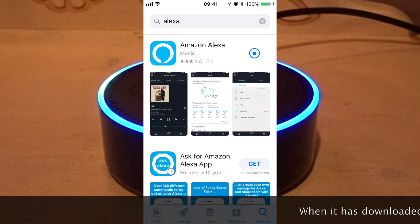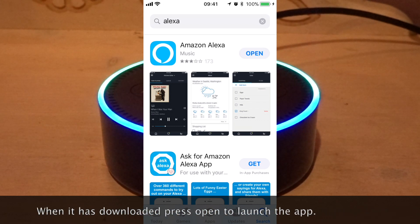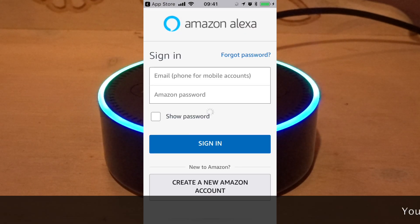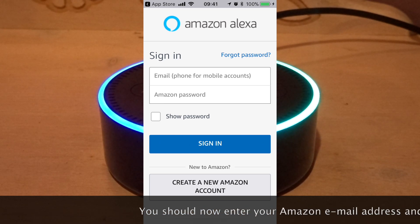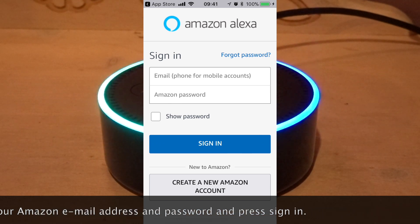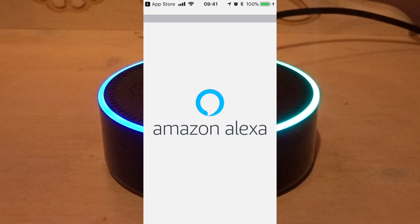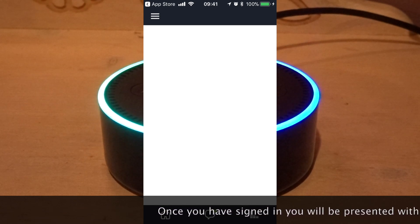When it has downloaded, press open to launch the app. You should now enter your Amazon email address and password to sign in. Once you have signed in, you will be presented with a welcome screen. You should now press get started.